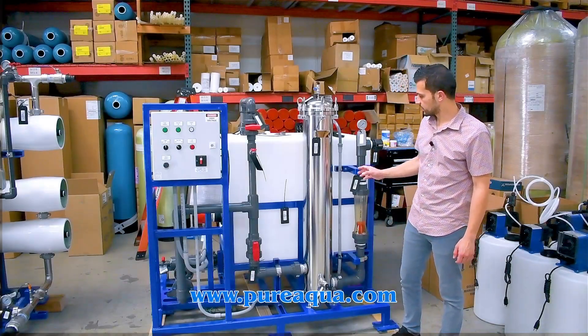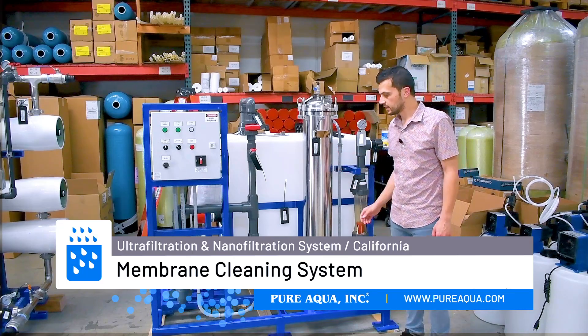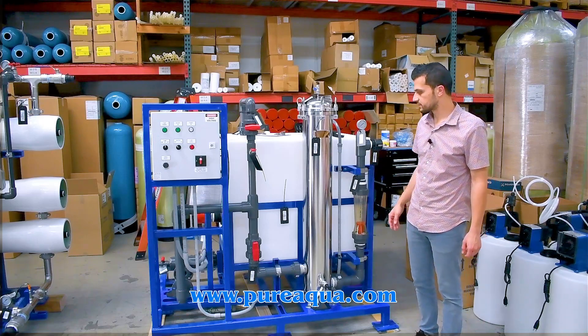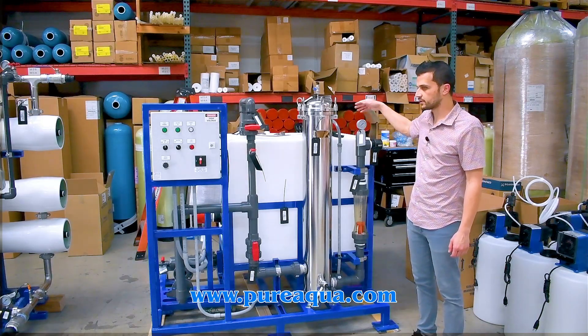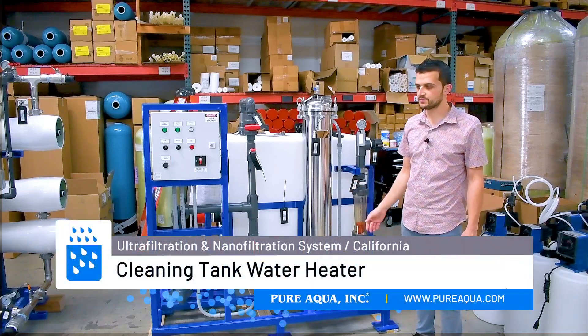One of the last units we'll discuss is an auxiliary system — the CIP, used for both the UF and NF systems. It's designed to accommodate the flow rates of each respective system and includes a holding tank for the chemical used to recirculate across the membranes, as well as a heater to bring the water up to the appropriate temperature to maximize cleaning efficiency.